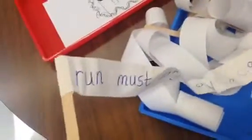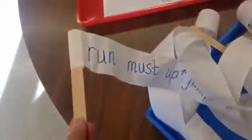Tape it to the stick and give it a wave. They practice reading them several times, so it's a way to get them to write and read their words in a fun way. Another easy, quick idea for centers.